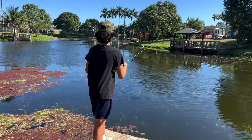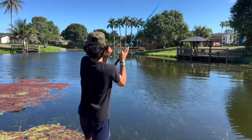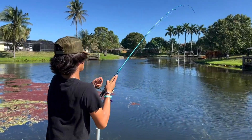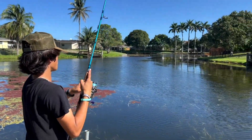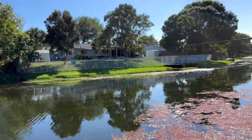Fish on! Let's go! That's a fish, mine's a fish — come here! Film it!